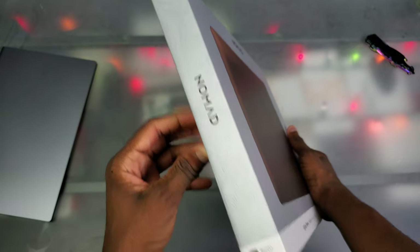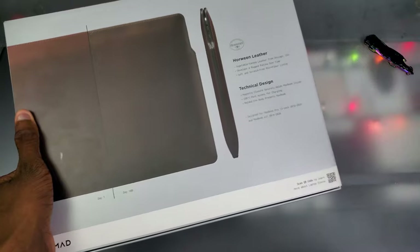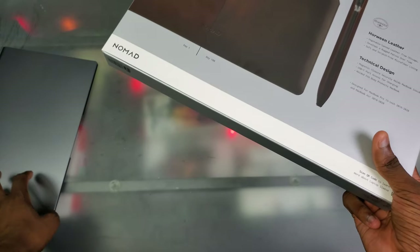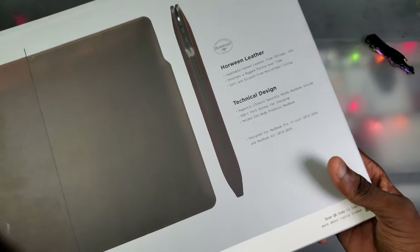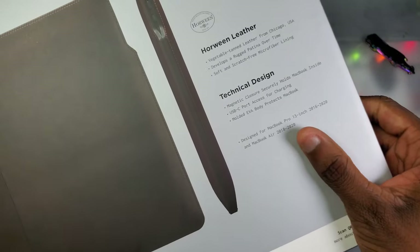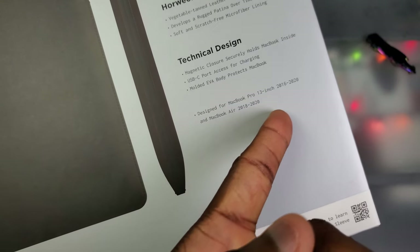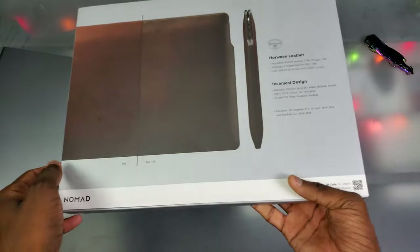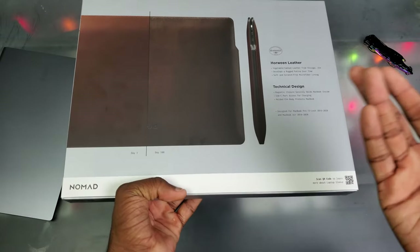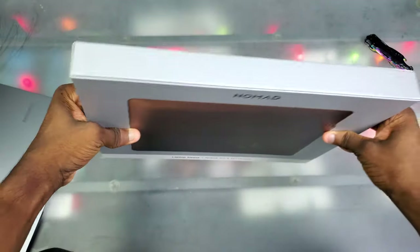We got the actual laptop sleeve right here — brown on the left with the Nomad logo, same color scheme on the back. It features Horween leather, which y'all might remember from my wallet unboxing on my other channel. Something dope about this one that my official Samsung Galaxy Book S sleeve doesn't have: magnetic closure to securely hold the laptop inside — that was a missed opportunity by Samsung. It also has USB-C port access for charging and a molded EVA body. Designed for MacBook Pro 13 inch 2016–2020 and MacBook Air 2018–2020.